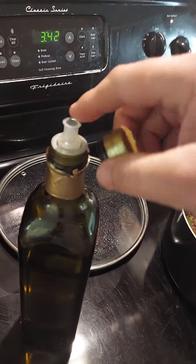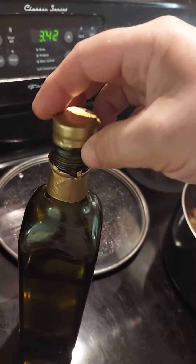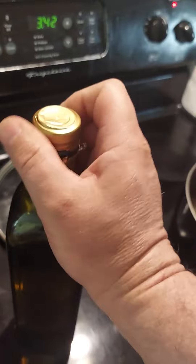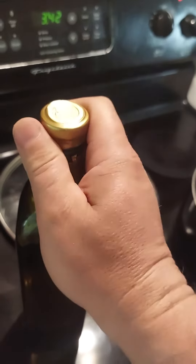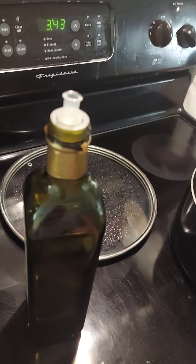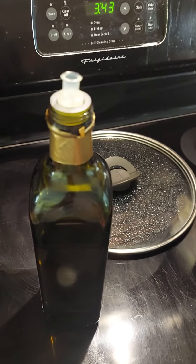Please tell me I'm not the only one. I've been pouring it like that for years. Please tell me I'm not the only one that didn't know this. Please tell me in the comments. I've been playing with this bottle for like five minutes because this is blowing my mind. Oh my Lord.